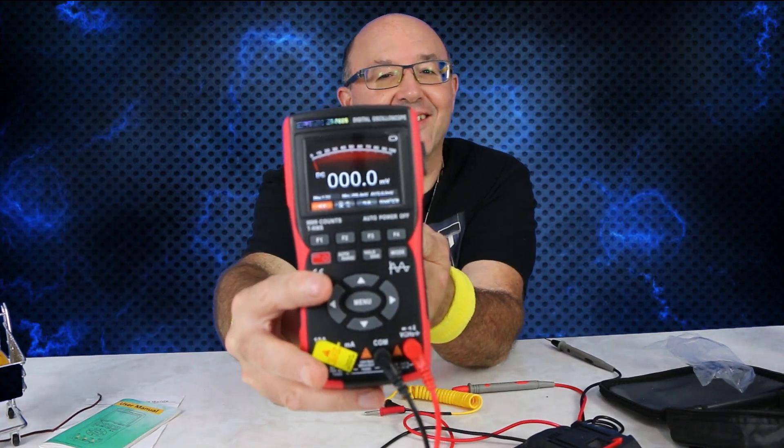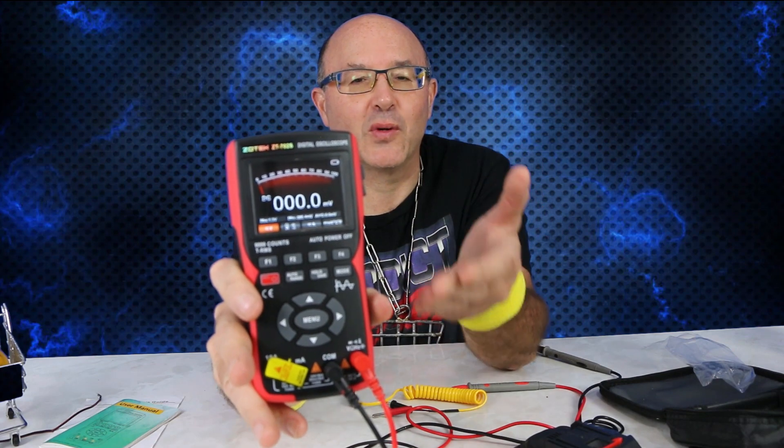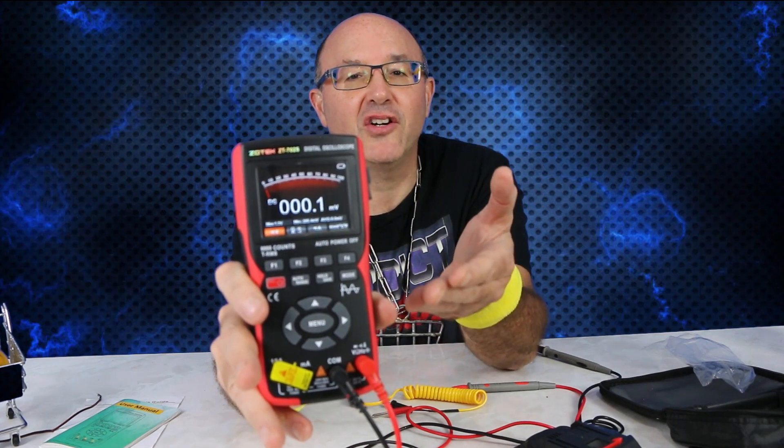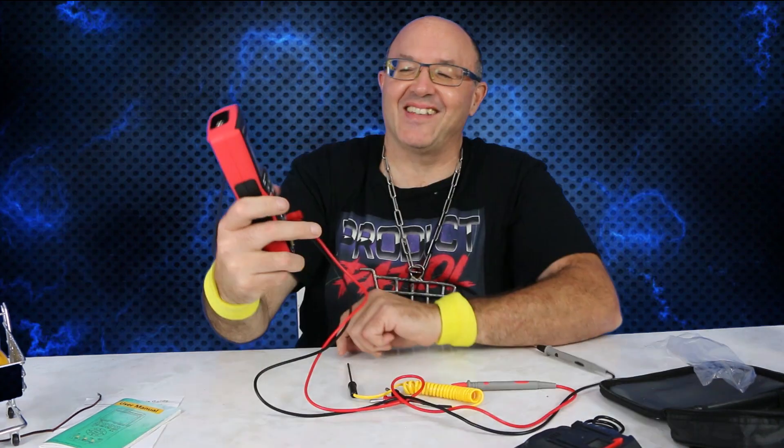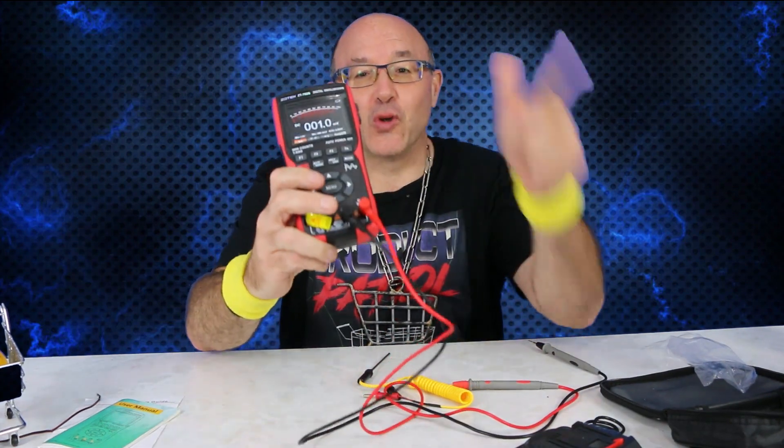Overall, I've had a lot of fun with this. Easy to navigate and it's got all the multi-functions you would expect in a digital multimeter, and also a bonus digital oscilloscope. Anyway, thank you for watching. Live life now — cheers and Zotek out!